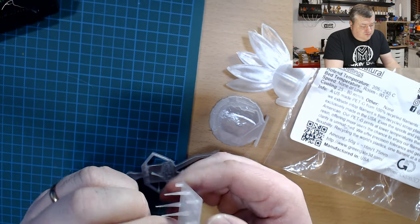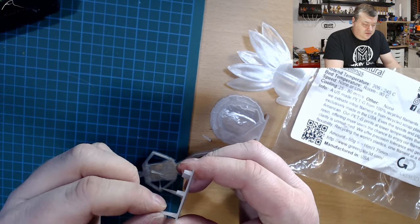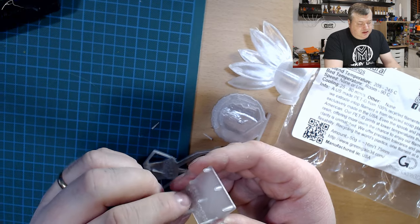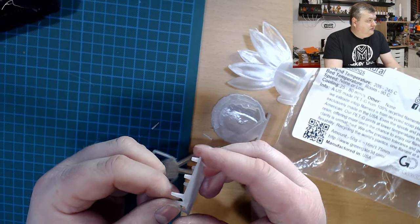PETG is quite difficult to print. So if you want a strong PETG filament, this is something you could try out — it works really well for me. That will be it for this episode. Thank you for watching, and I will see you in the next one. Bye!